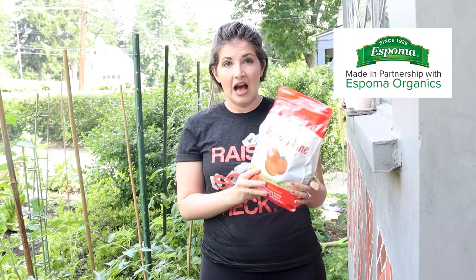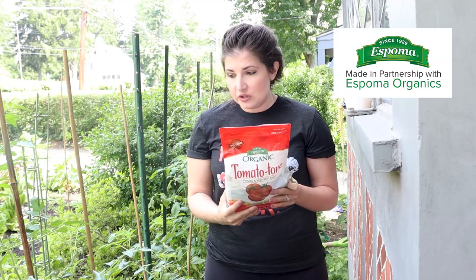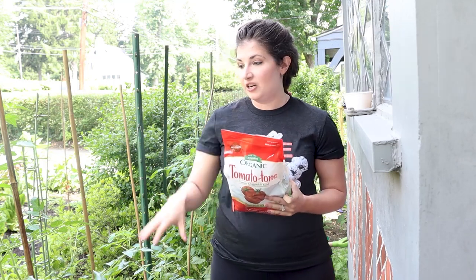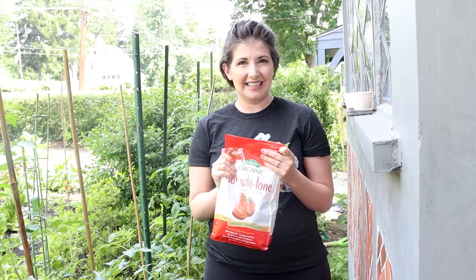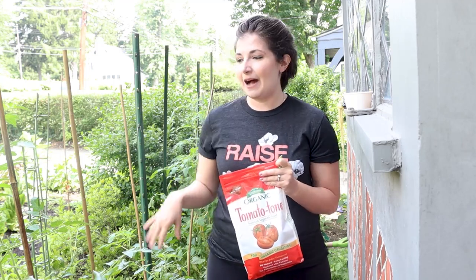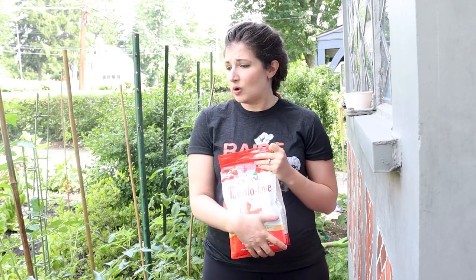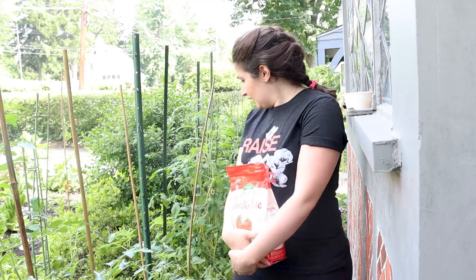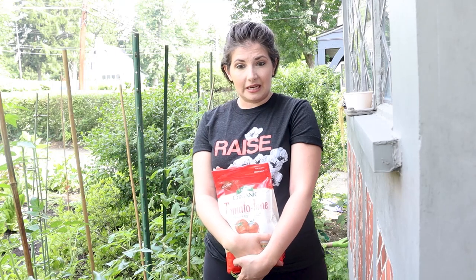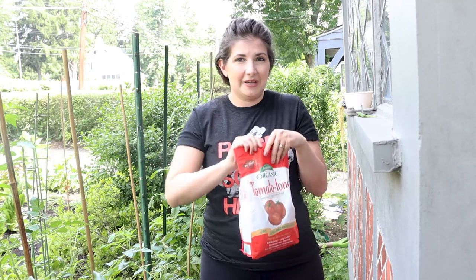I'm going to go through now with Espoma Organic Tomato Tone. The instructions on the back say to use a cup per five feet in a row on either side. So I'm going to go through and sprinkle some of this lovely, earthy-smelling Tomato Tone on the tomato patch and then give it a good water, hoping this helps replenish and give them a little boost in the midst of the season — because they're growing insane. The amount these tomatoes double in size every time I come home to visit my mom is unbelievable.